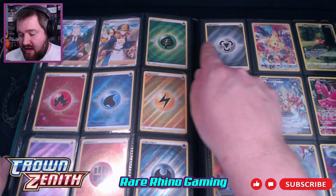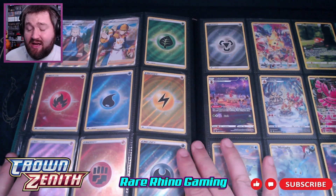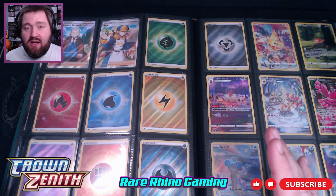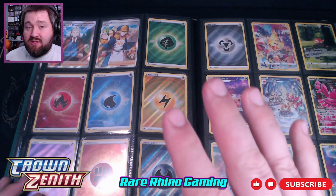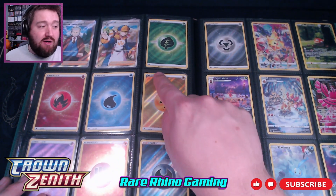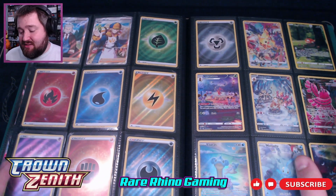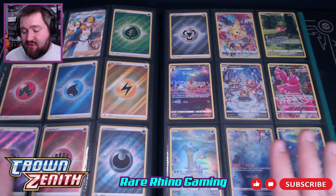You've also got to be careful because they have holographic energies. I realized as I was beginning to collect and put cards into binders that I thought I had all the energies — but it turns out there are reverse holographic energies as well. You have to look for the little Crown Zenith symbol in the corner to make sure they're actually the Crown Zenith energies. It was just an interesting little twist on collecting for this set.